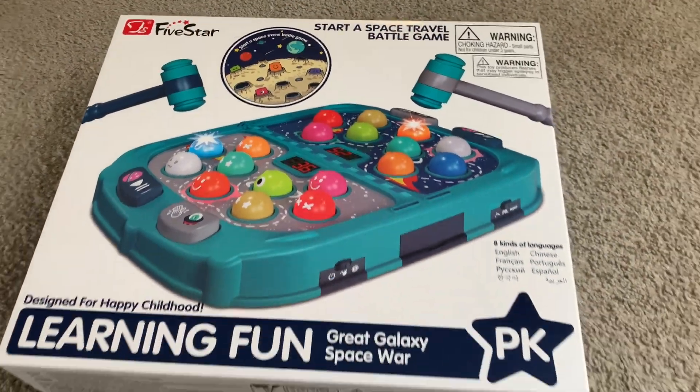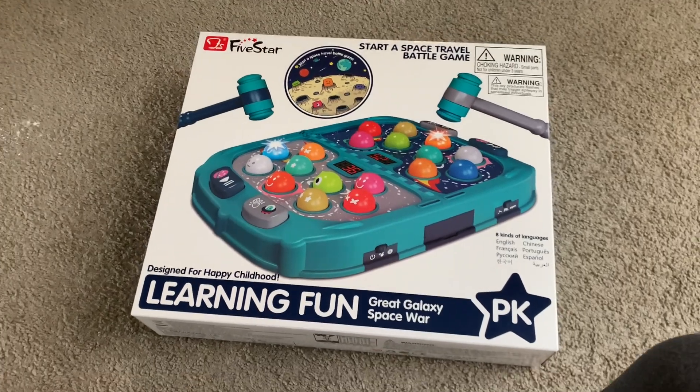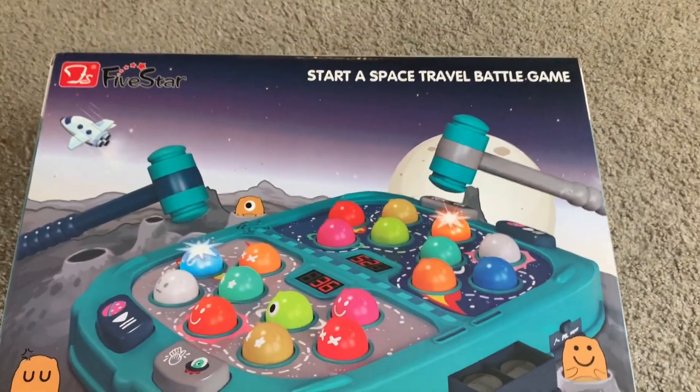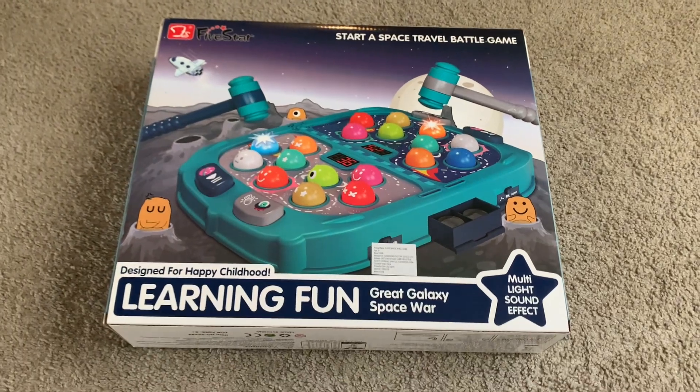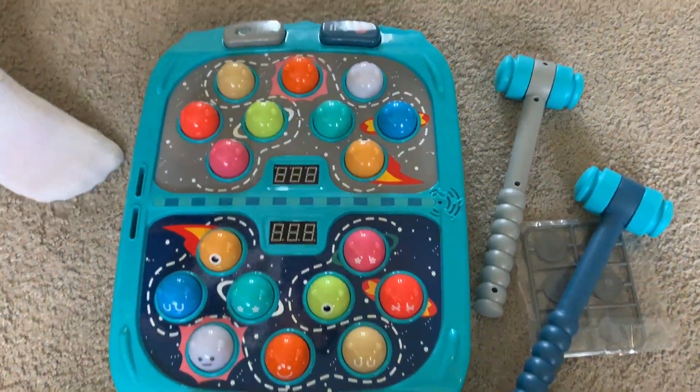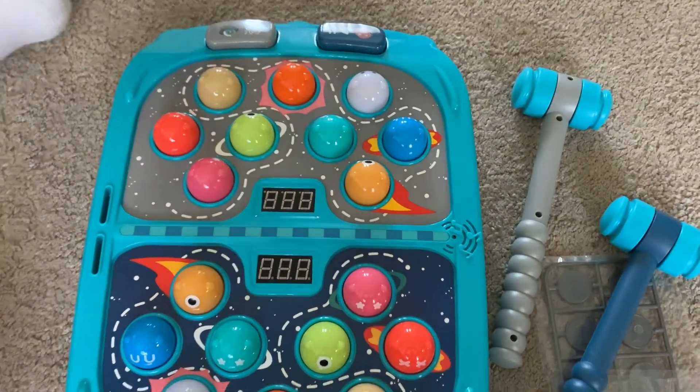Hello everybody, welcome back to this new video. Today we're gonna be playing with the great galaxy space war game. The box comes with the game itself, two hammers, and six coins to play with.